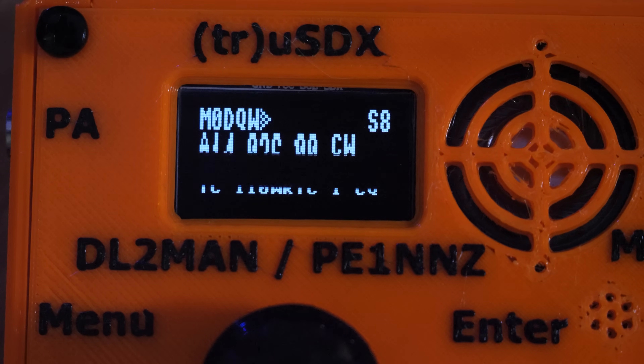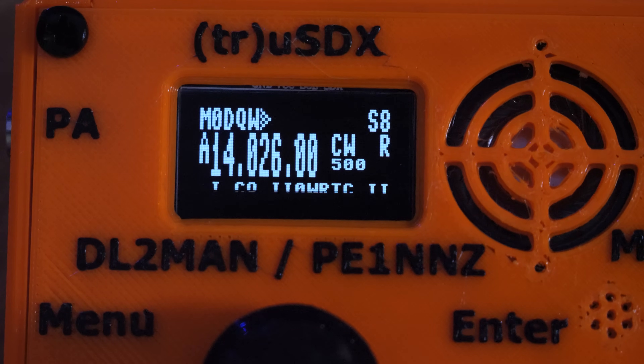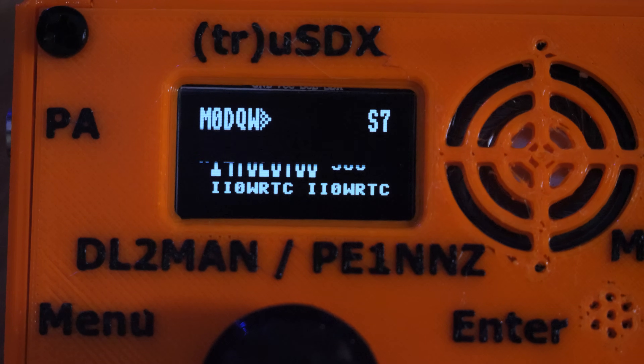Another cool feature that works really well is the CW decoder. You can leave it permanently turned on, and when it decodes any CW, the message will be shown across the bottom of the screen.